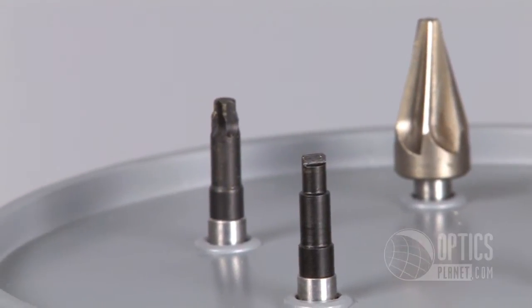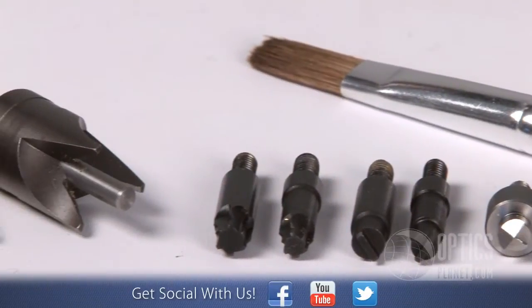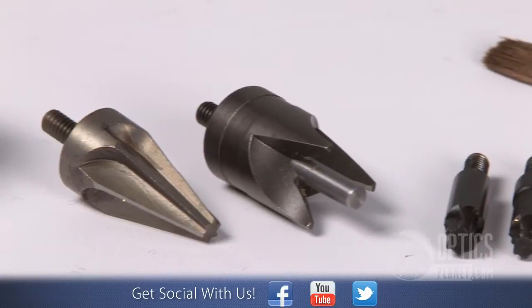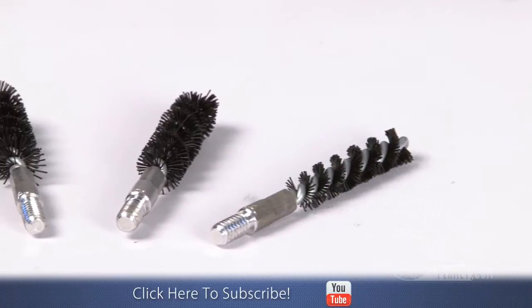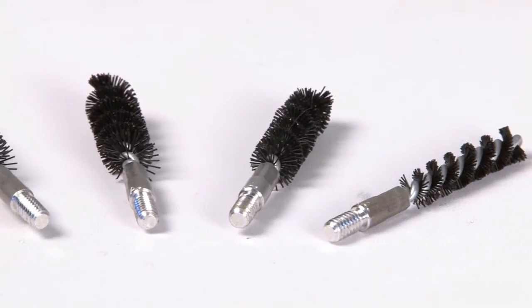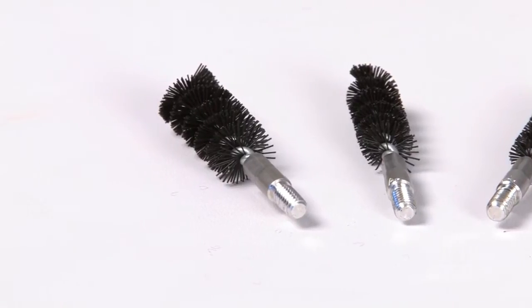Included in the package you'll have small and large primer pocket uniformers, small and large reamers, and small and large pocket cleaners to accommodate all primer sizes. In addition to that, there are four sizes of neck brushes: 25 caliber, 30 caliber, 38 caliber, and 45 caliber.